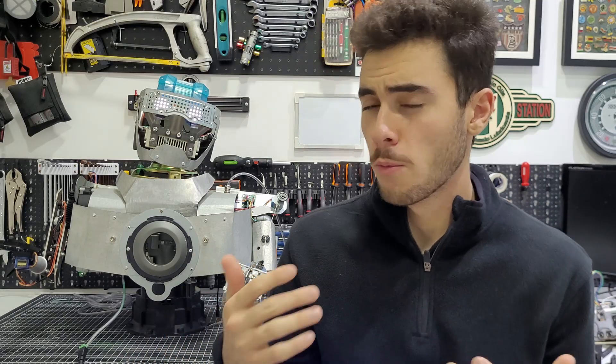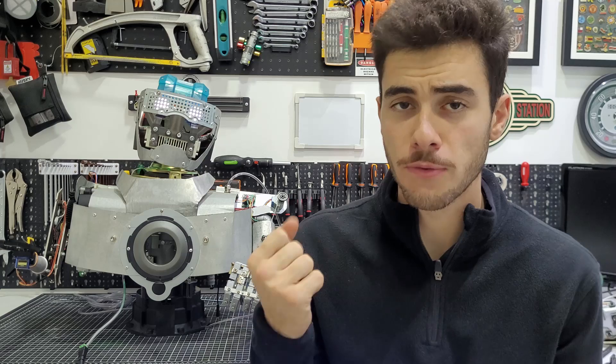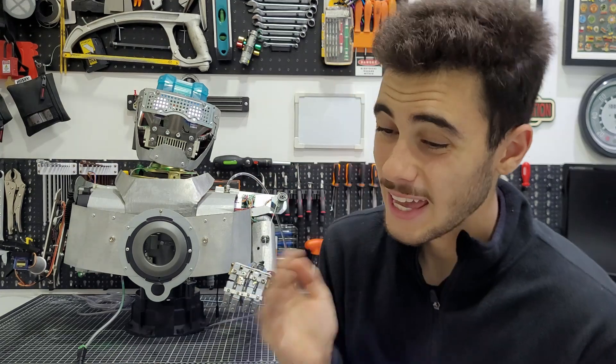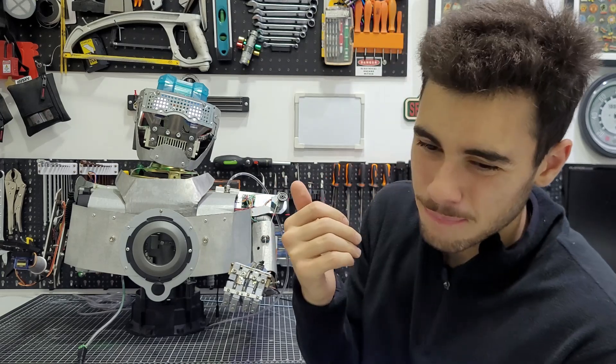If you do a quick search about robotic hands, you will see that the majority of them use strings to move the fingers. And that implies a lot of problems, like the use of elastic material to return the fingers to the original position. I tried to solve that in the Mark 1 by using a more rigid cable. That works, but I'm just not satisfied.